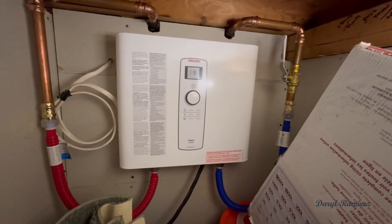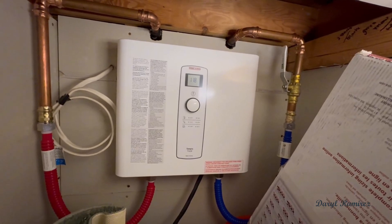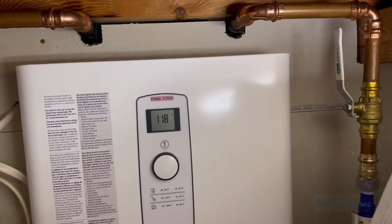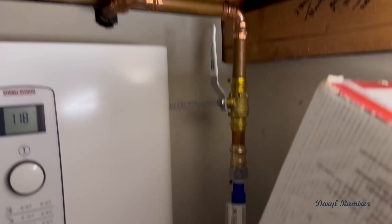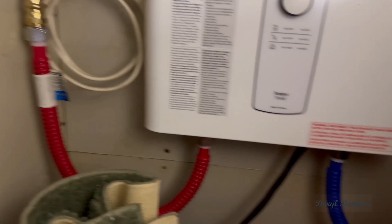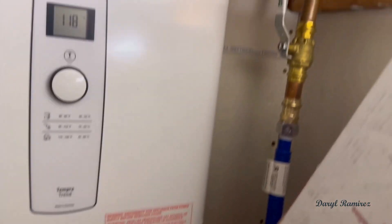It does require a 240-volt input, so you're going to need the bigger plug if you don't have one already. You don't have to have an electrician run one — usually it's not very expensive, less than $500 for sure. And if you're close to your circuit breaker, it could be like $100 to have one put in. It's a very simple, straightforward thing.